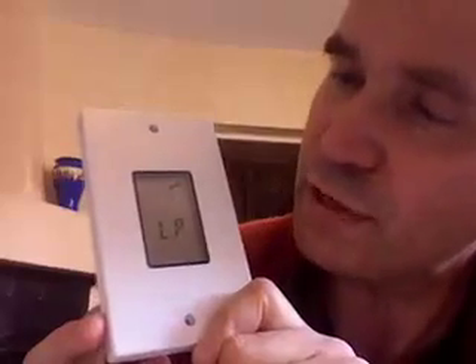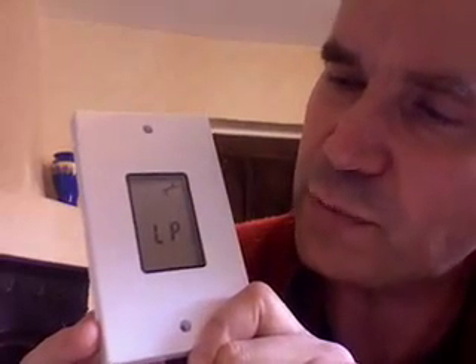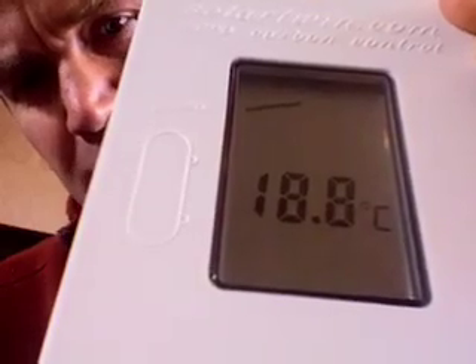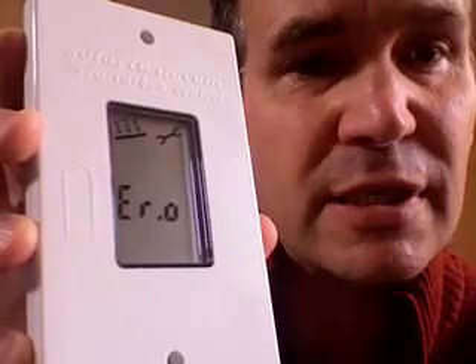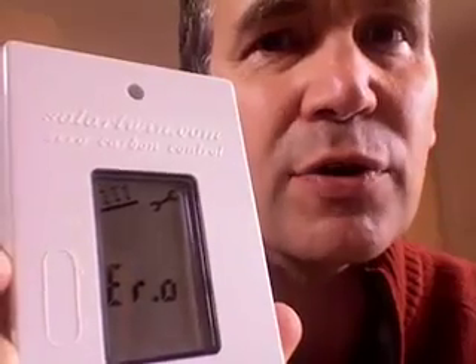As soon as you plug in the PV, the solar controller starts charging up. The display will change after a while from being blank to showing LP and a spanner. LP means low power. When it charges further it will show the temperature of the top of the cylinder, provided you've got your sensors plugged in. If your sensors are not plugged in you'll see an error and an open circuit. An open circuit means the sensor is not plugged in; an S in the error indicates a short circuit.